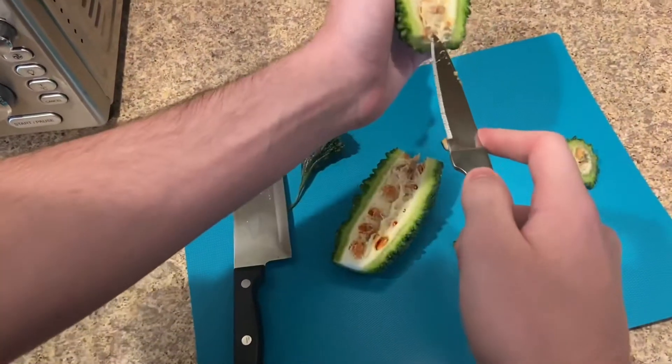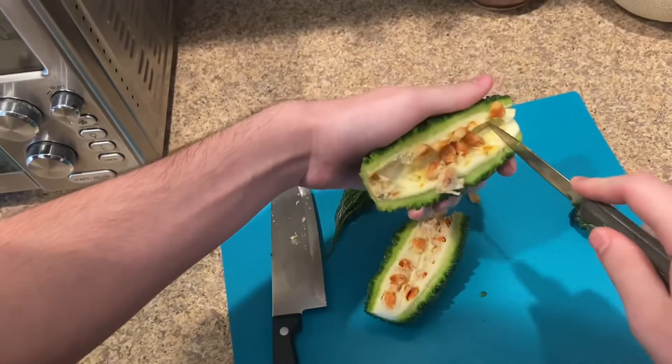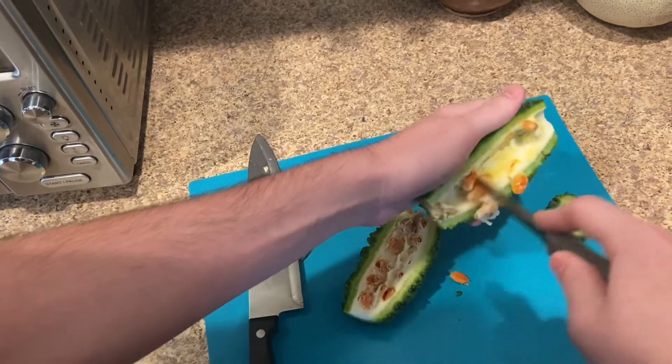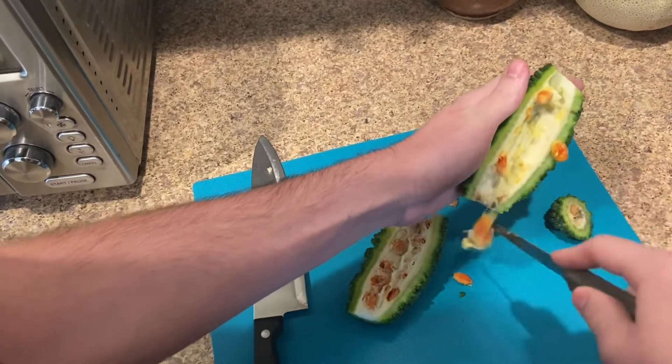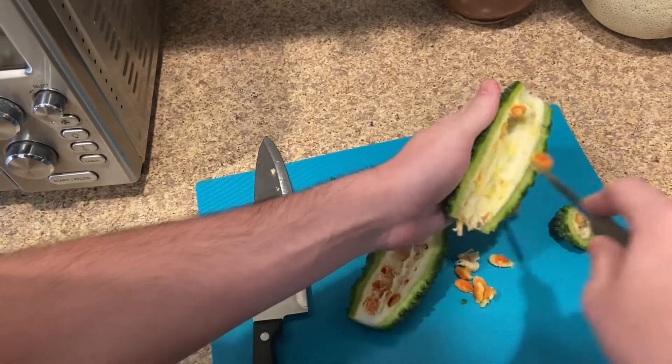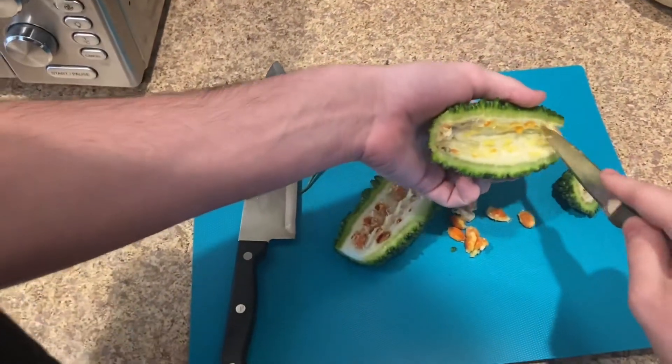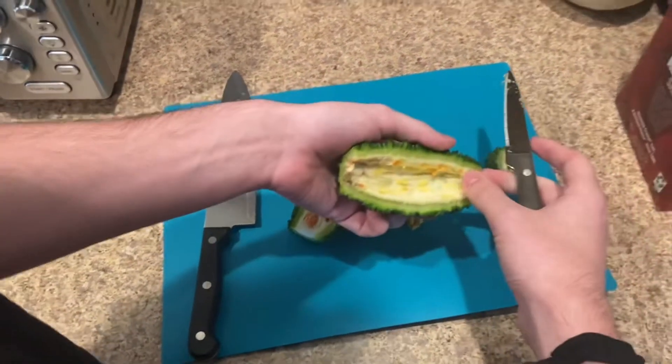No one really eats the pith of the bitter melon. It doesn't come out very easily though — maybe a spoon would be better than a small knife.